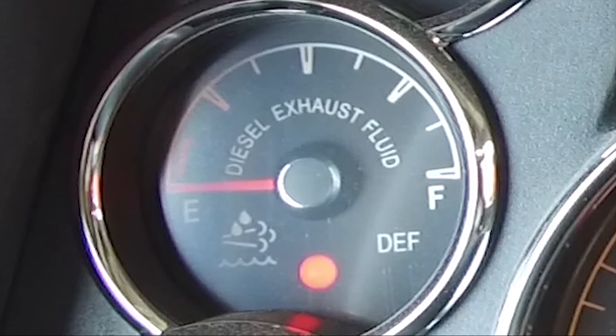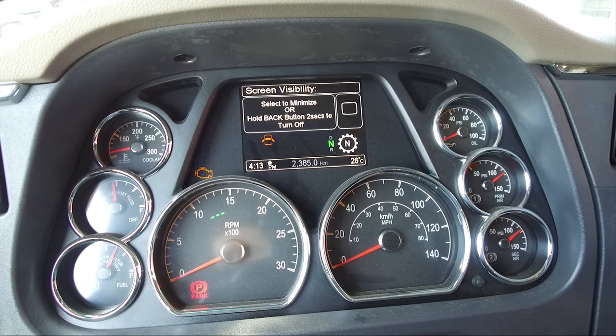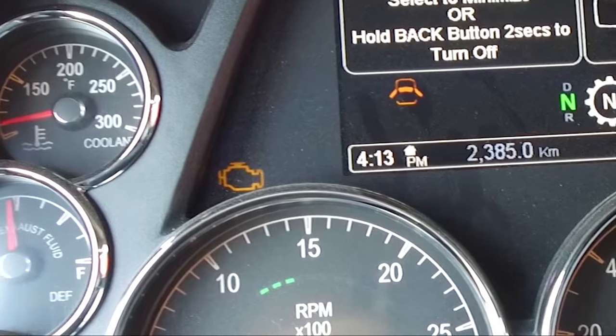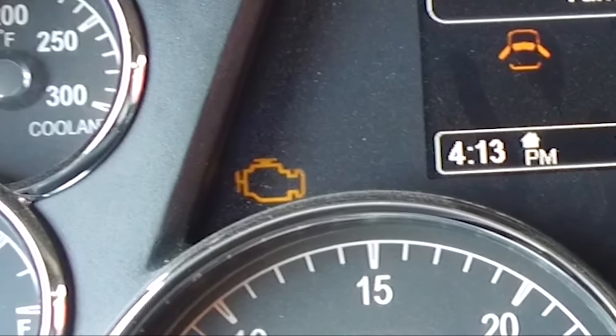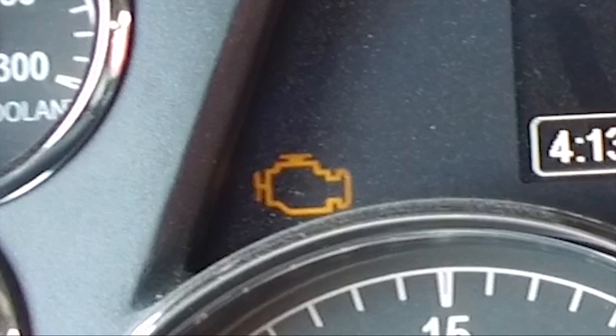Failure to repair the DEF system may cause the engine to derate and limit vehicle speed. The emissions malfunction indicator lamp illuminates when an engine emissions failure has occurred. The vehicle can be safely driven but should be serviced to correct the problem — the situation should not be considered an emergency. In some cases the malfunction indicator lamp will activate in conjunction with the high exhaust temperature, diesel particulate filter, and diesel exhaust fluid warning lamps.